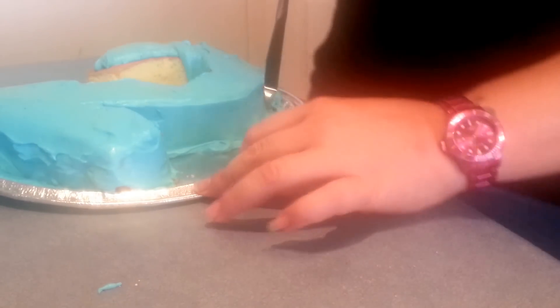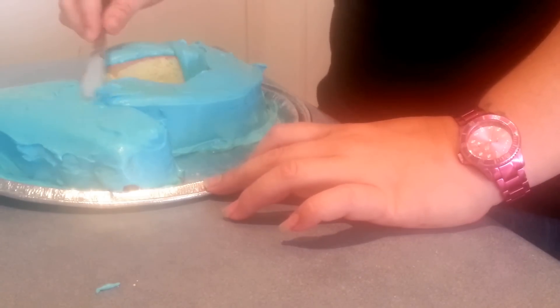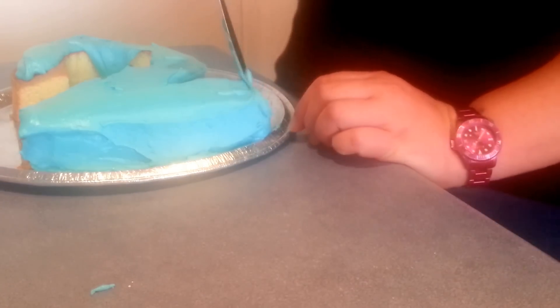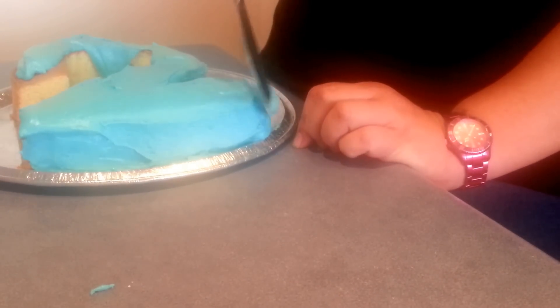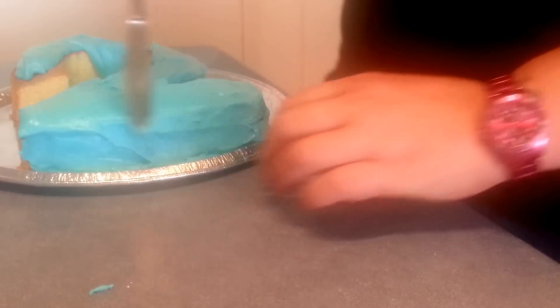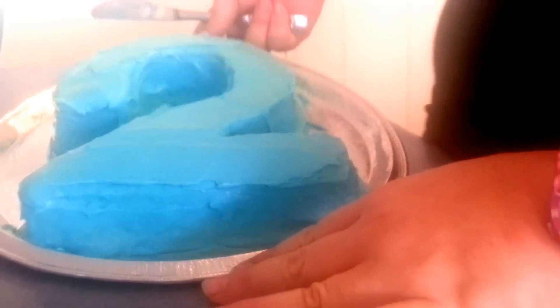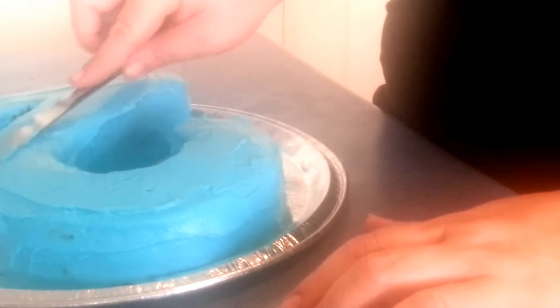Now this is all we've got to do over the entire cake, so I'm just going to go ahead and do that and I will be back very soon with further instructions. Okay, as you can see that's all covered. It's moved a little bit and doesn't look perfect, but that is just fine.